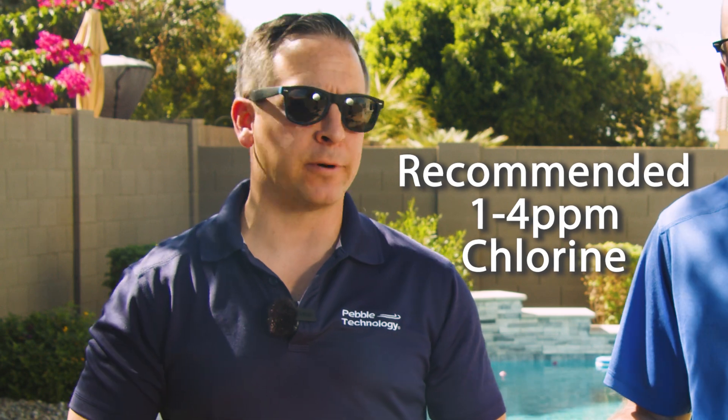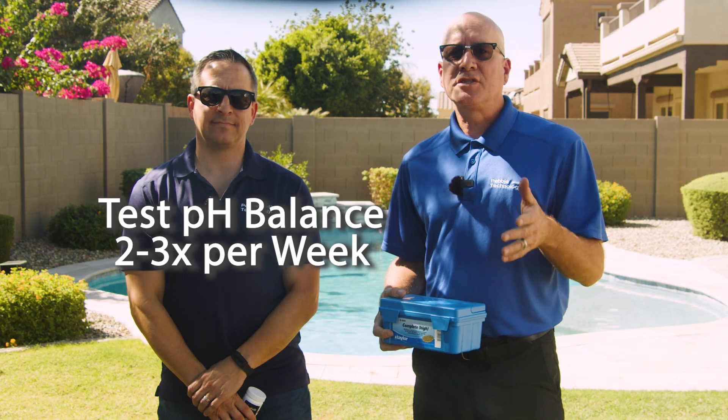Now you're wondering, how often do I need to do this? We want you to test some chemicals more frequently than others. Chlorine — test two to three times a week for the best results to help prevent algae and bacteria growth. Aim for one to four parts per million. For pH, test two to three times a week to improve chlorine effectiveness and to help protect your equipment. Look for a pH between 7.2 to 7.6 parts per million.